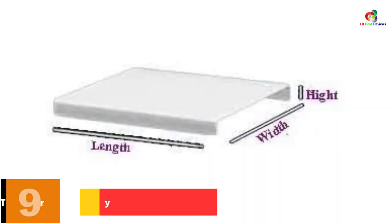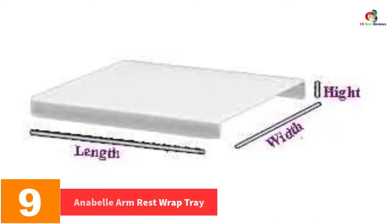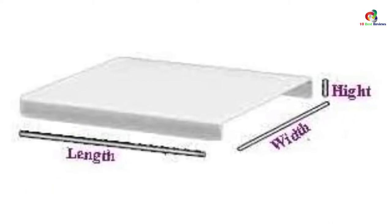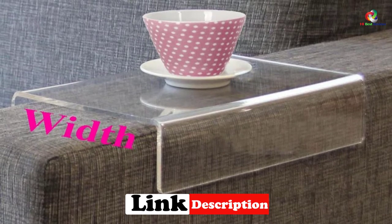Moving on at number 9, we have the Annabelle Arm Rest Wrap Tray. Here is another best sofa arm tray that protects your modern sofa from spills and grime that can result from drinks and food. It is made of thick and high quality lucite material. This product is very sturdy and so it prevents any spills from getting into the high quality seat in your living room.